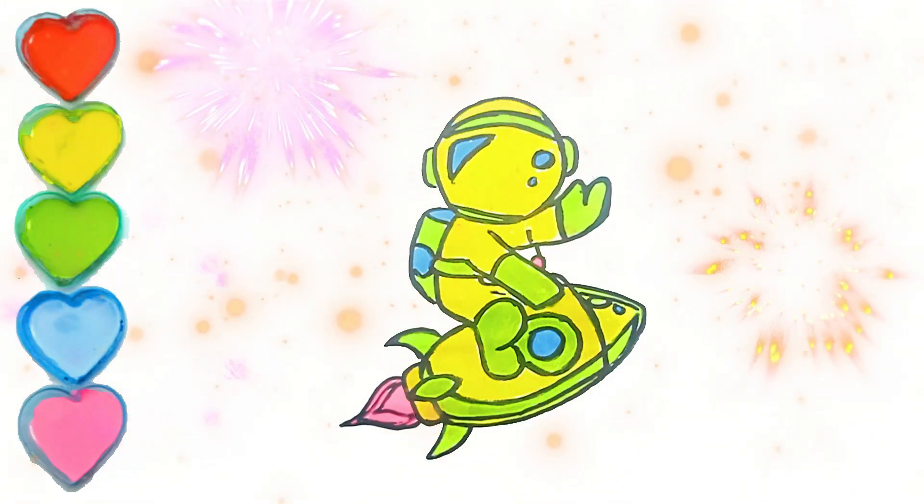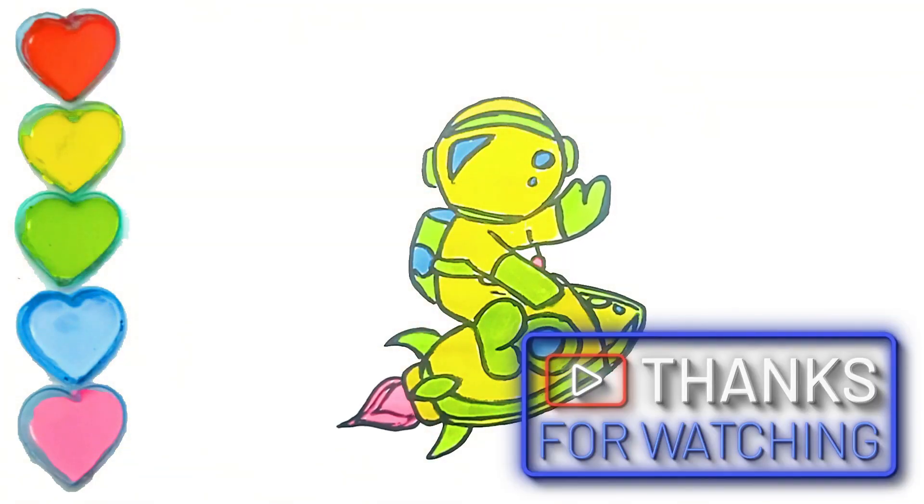This is the picture that we have colored. Thank you for accompanying us. See you again in the next video.